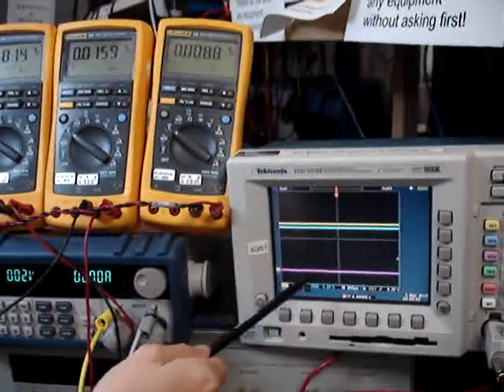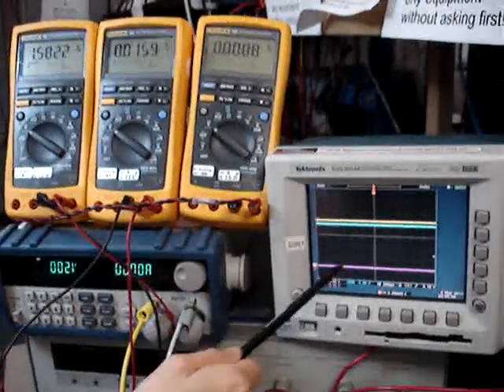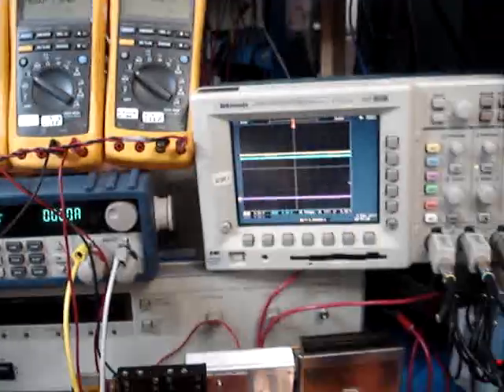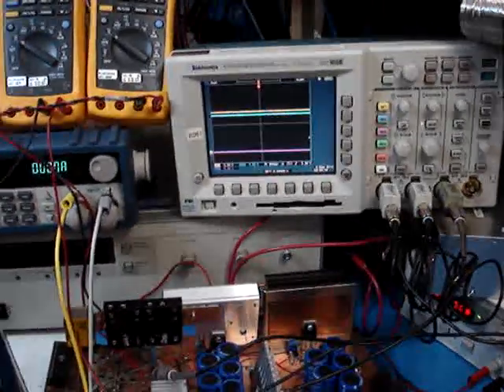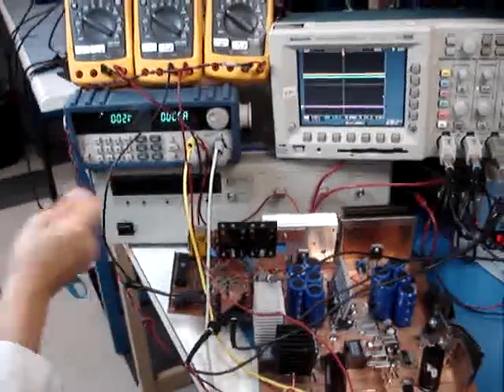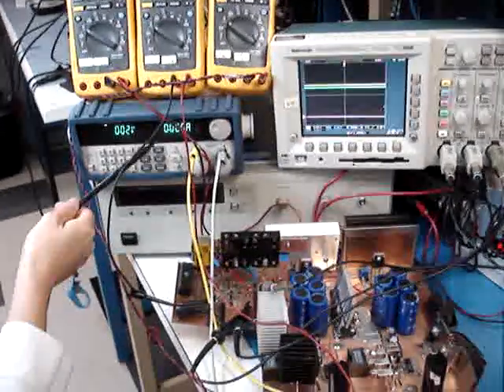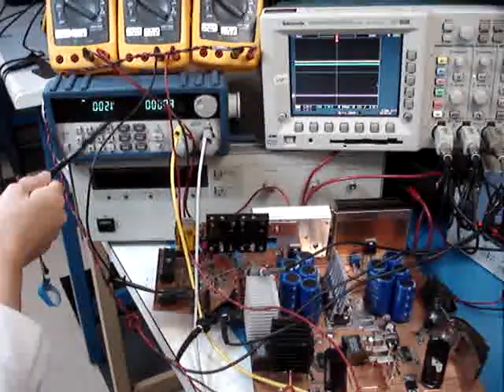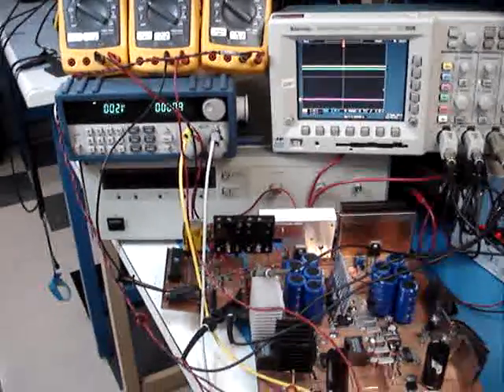The pink channel, the third channel, will monitor the voltage of the capacitor. To discharge the voltage from the capacitor, I will use this electronic load to discharge it, and I set the discharging current at 3 amps.